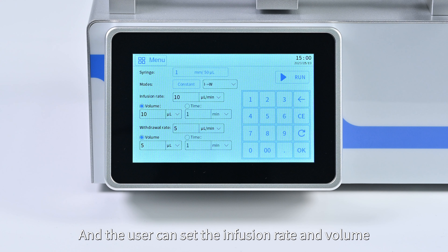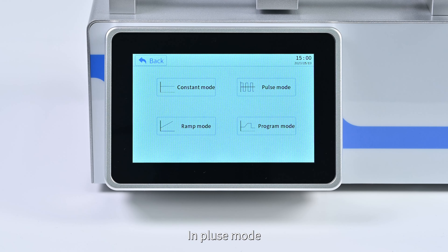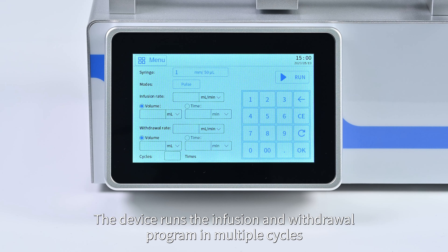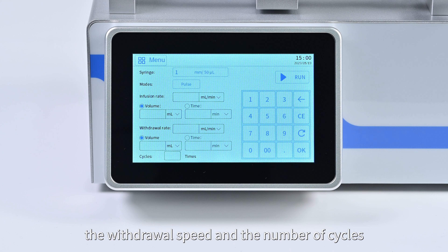In constant mode, the user sets the infusion rate and volume, as well as the withdrawal rate and volume. In pulse mode, the device runs the infusion and withdrawal program in multiple cycles, and the user sets the infusion speed, withdrawal speed, and number of cycles.